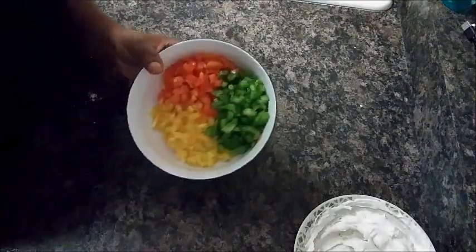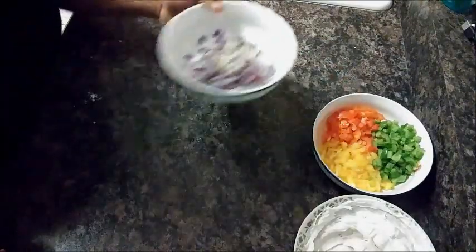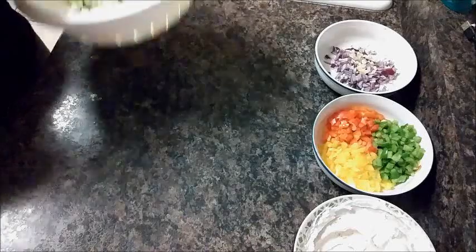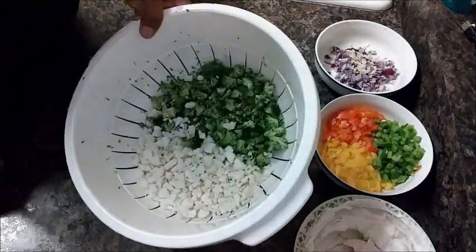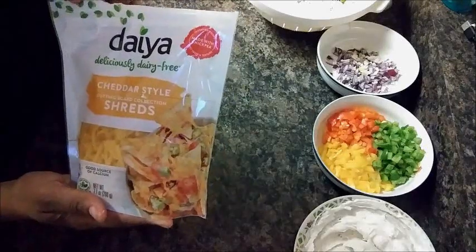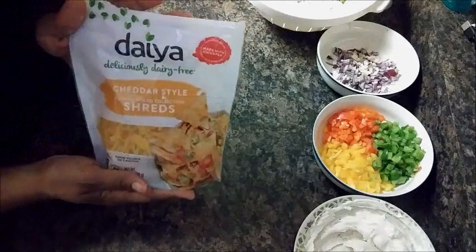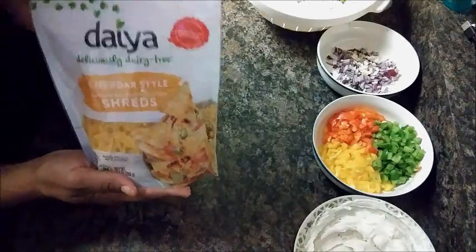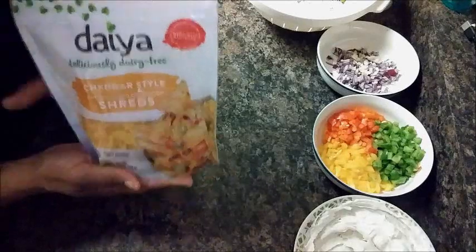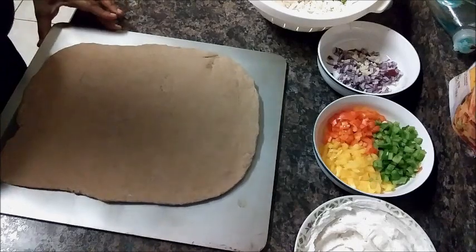The vegetable toppings we're going to be using — I have already chopped up some green, red, and yellow peppers, some onion, and some cauliflower and broccoli. On top of that I'm also going to be sprinkling the Daiya cheese. This is their cheddar style shreds. I've used this on other things before and it actually melts like dairy cheese, so this is the best non-dairy cheese I've found.